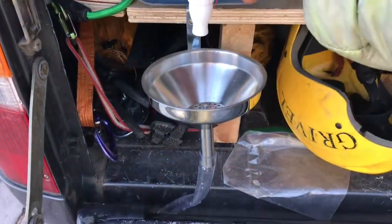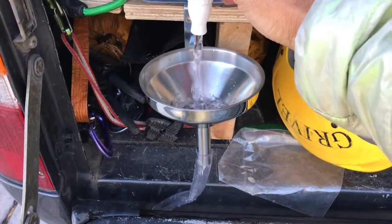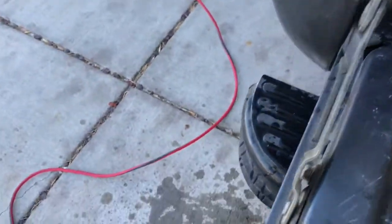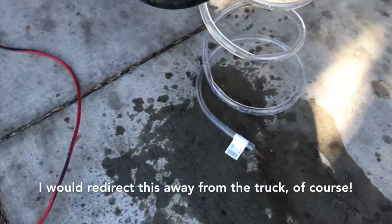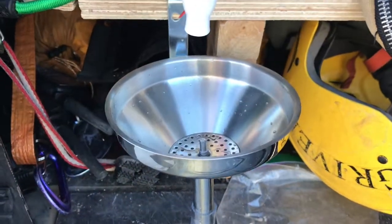There it is, up to the hose. And the water drains just fine. If you enjoyed this episode of the miniature sink funnel experiment, please like, comment, and subscribe below and I'll do my best to respond back. Thank you and I'll see you next time.